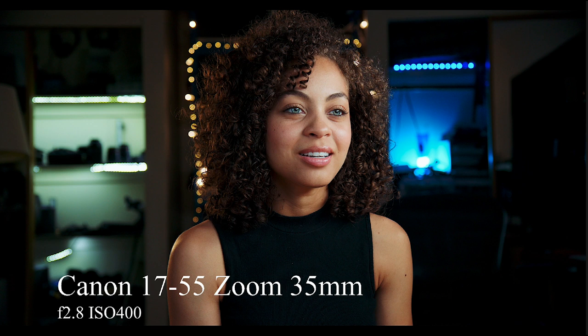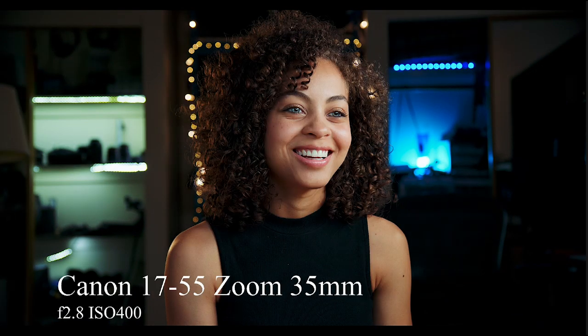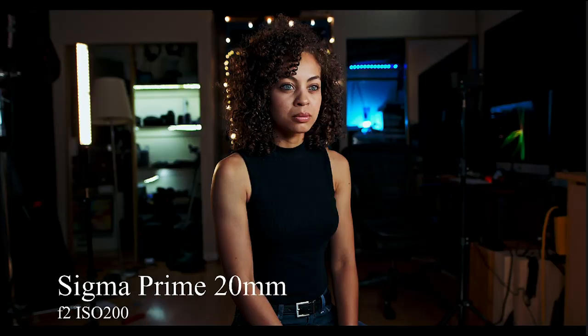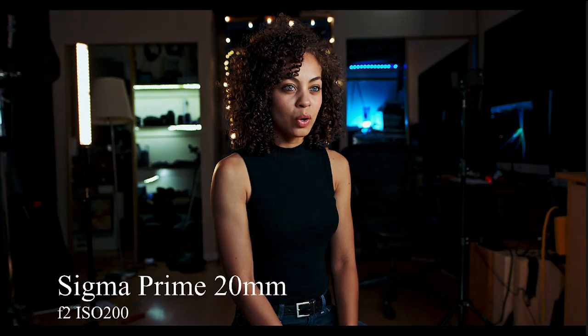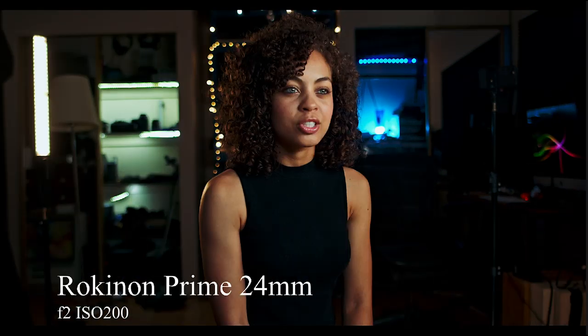Devil's Fortune is a very dark thriller with horror overtones, so this softer image might not be as suitable. Moving on, now looking at the 20mm — same distance from the actor, so going from 35 to 20 you obviously get a much larger field of view. You can see my three-quarter kicker here. When we go to the zoom at the same length, the prime actually looks a little smoother.